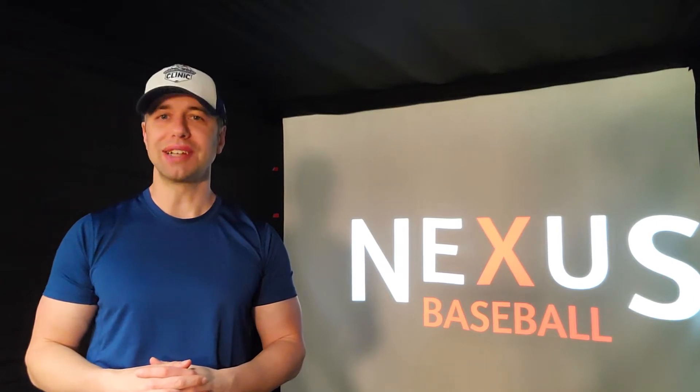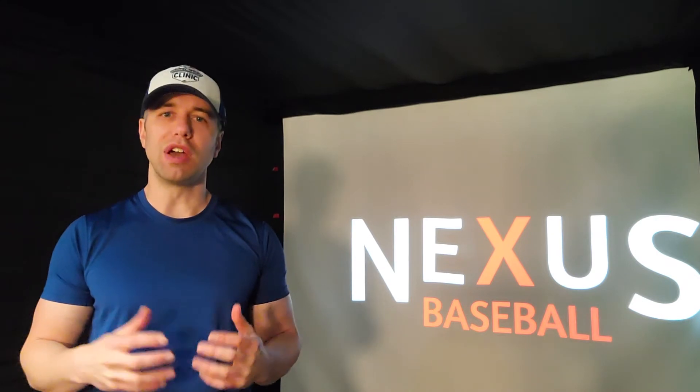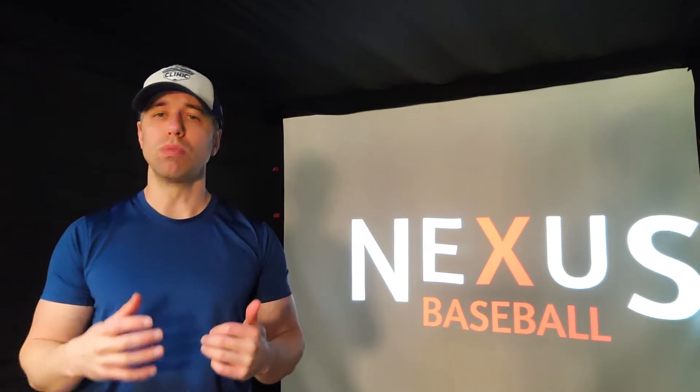Hi everyone, my name is Matt Aquilino with Nexus Baseball and this is 2-Minute Baseball, where I cover your questions about pre-high school youth baseball and coaching in 2 minutes. Today I want to cover one drill to throw harder. Last week we covered an easy way to throw harder without mechanical changes, and today I want to look at an easy drill that will help you throw with more velocity.